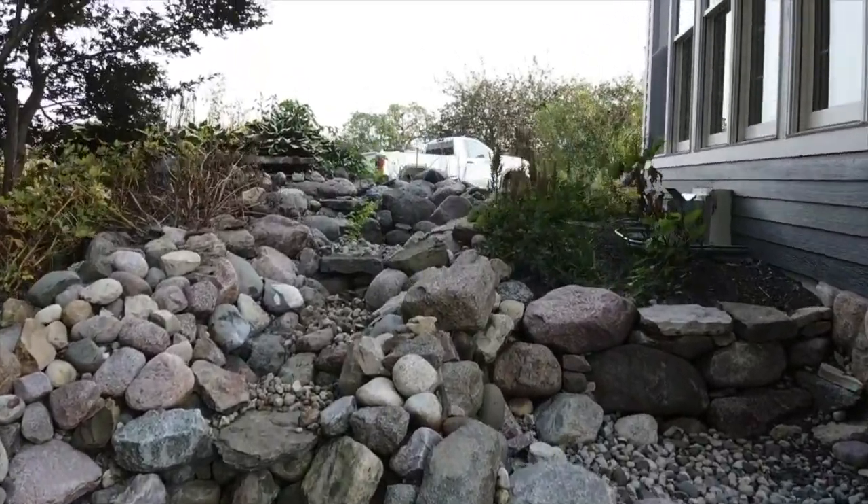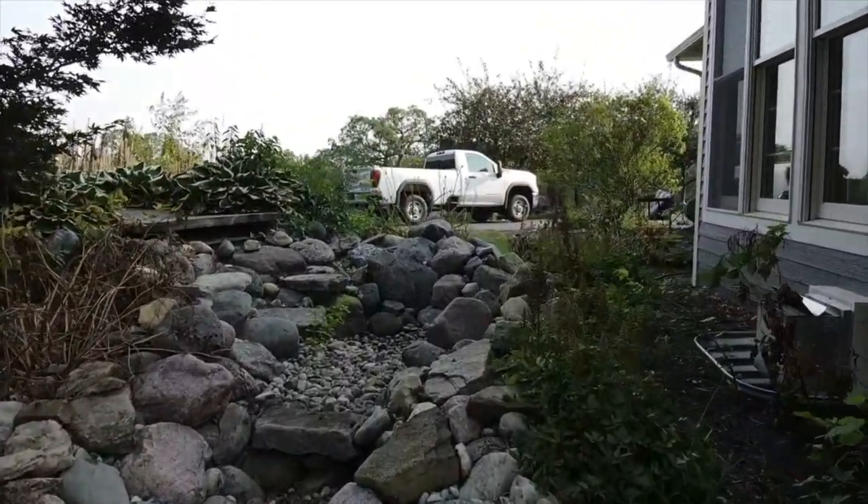That will increase visibility toward the upper waterfall, and it'll give us a little bit of room. So instead of having that waterfall and all the stonework right up against the base of the home, it'll give us an area to do some plantings, which is just going to add to the overall feel and design of this project.